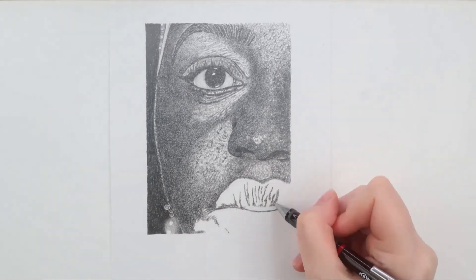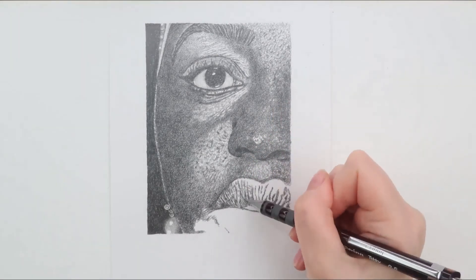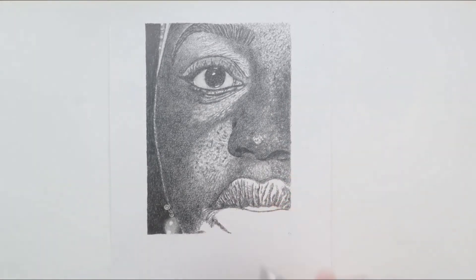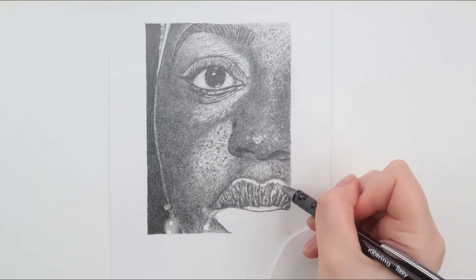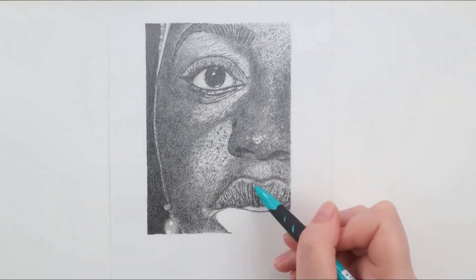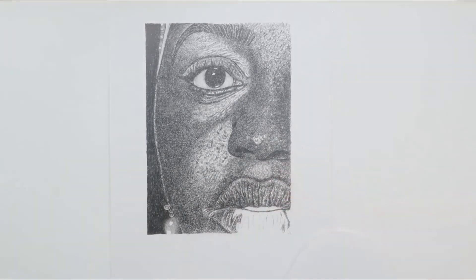I would also consider if you are drawing a close-up, where you can show more detail, or further away, where it's best to just hint at or give the impression of a texture. I could make a series of videos drawing different textures — if you would be interested in these then please let me know in the comments.